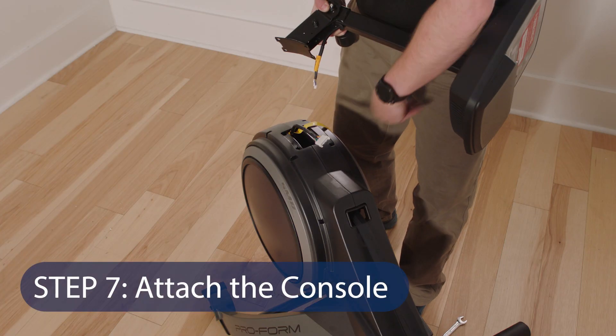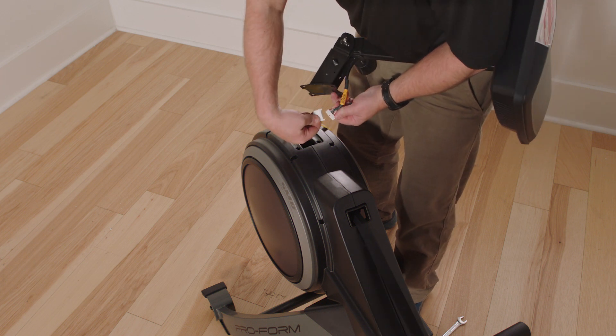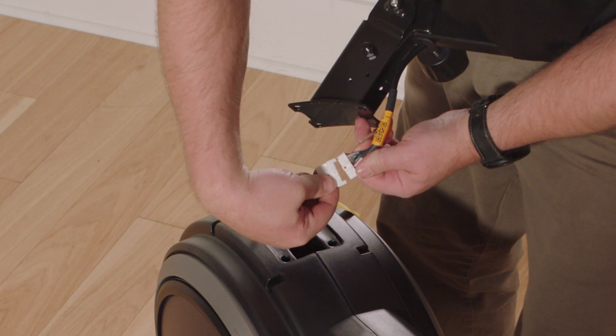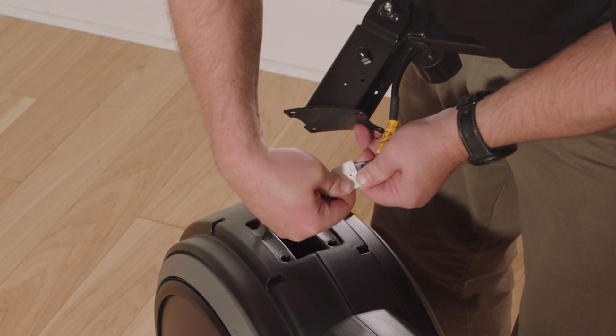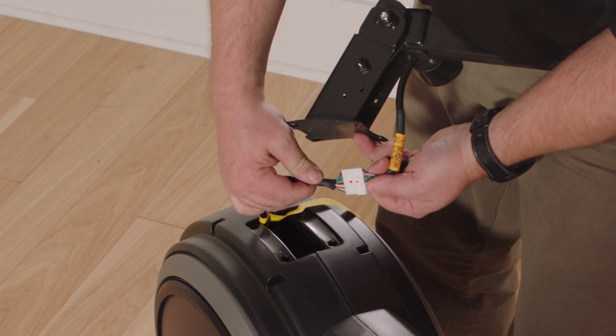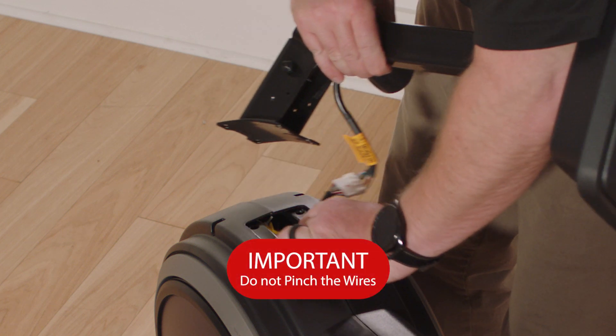Step 7: Attach the console. While the second person holds the console and the upright near the frame, connect the upright wire to the main wire. The wire connectors should slide together easily and snap into place with an audible click. If they do not, turn one connector and try again. Insert the excess wire into the frame.